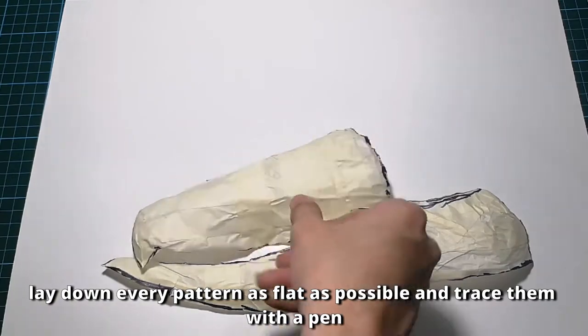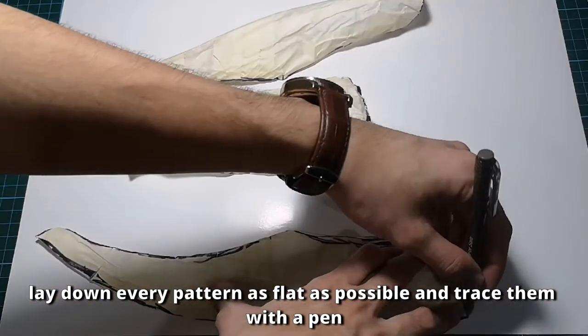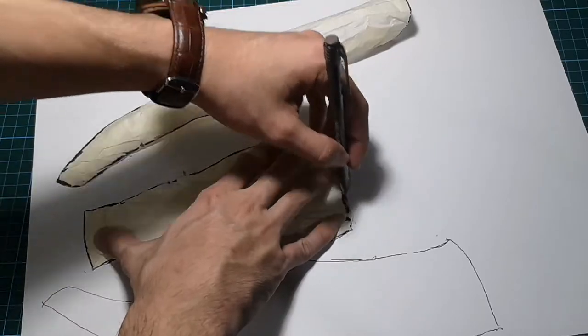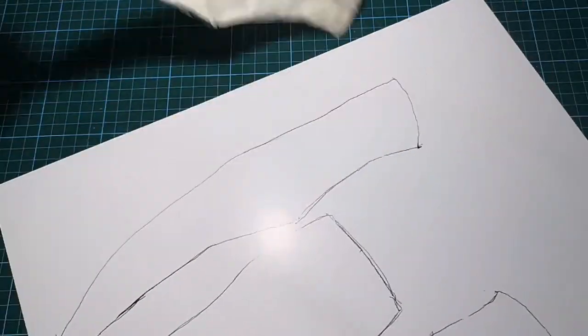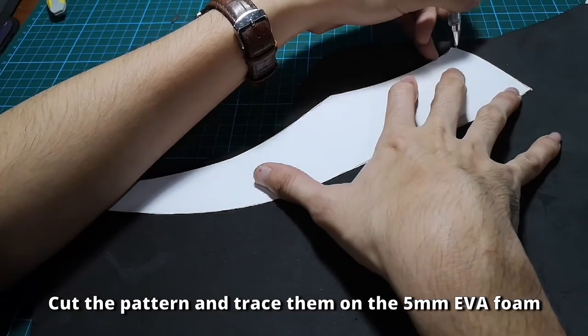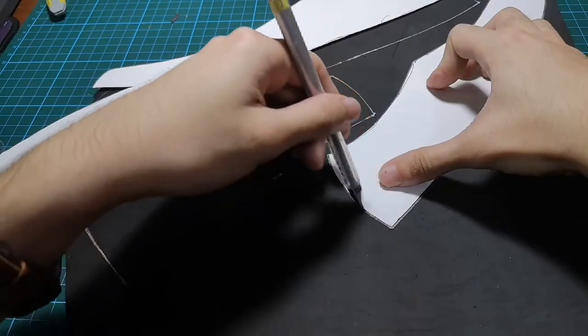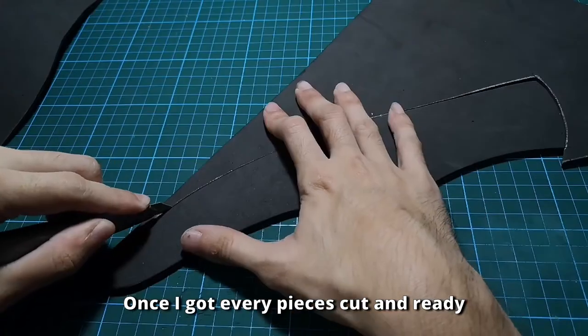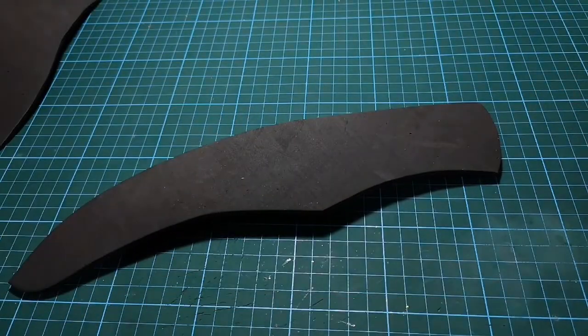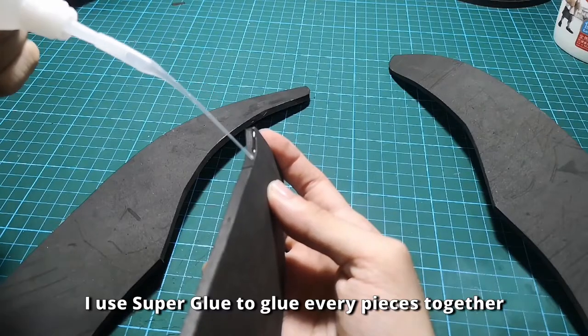Next, take a piece of art card. Lay down every pattern as flat as possible and trace them with a pen. Cut the pattern and trace them on a 5mm EVA foam. Once I have every piece cut and ready, it's time to assemble them — I use super glue to glue every piece together.